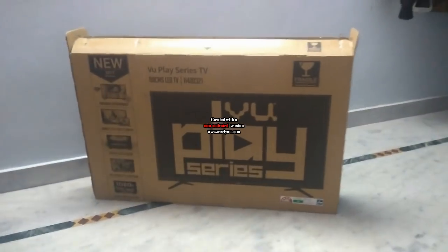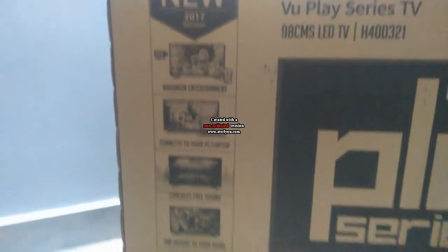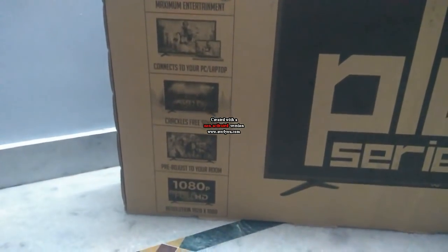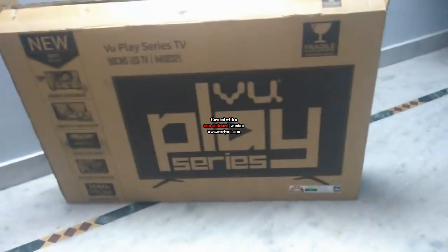You can buy this TV via Flipkart. The packaging for this TV was very good, and you can see on the package that it promises maximum entertainment. This TV connects to your PC and laptop via HDMI, it has crackle-free sound, and it is a Full HD TV.